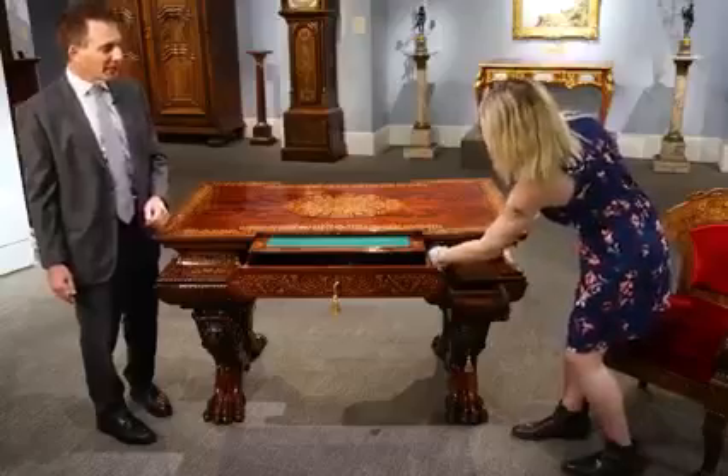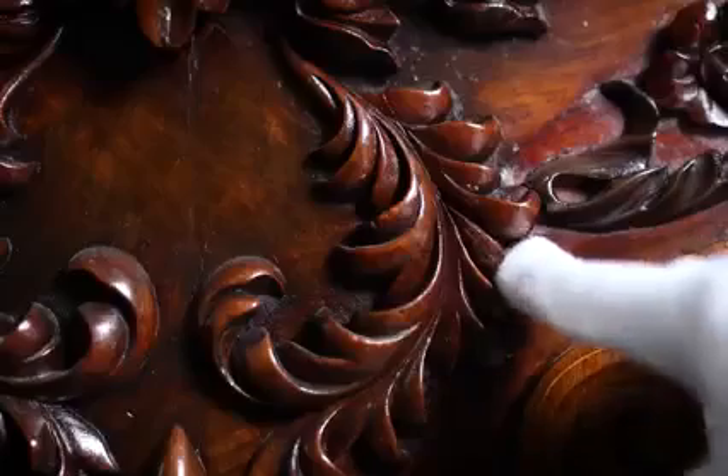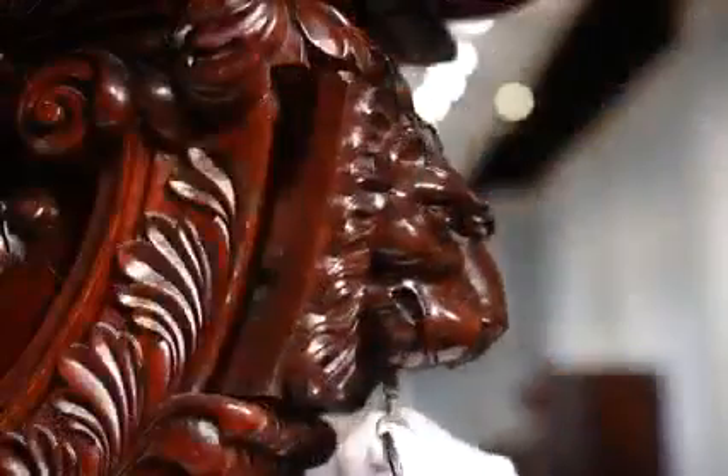On the sides, you press one of the buttons and a secret drawer comes out. You press another button on the inside and secret drawers come out in the end. You press a button on the side and the lion heads come out.